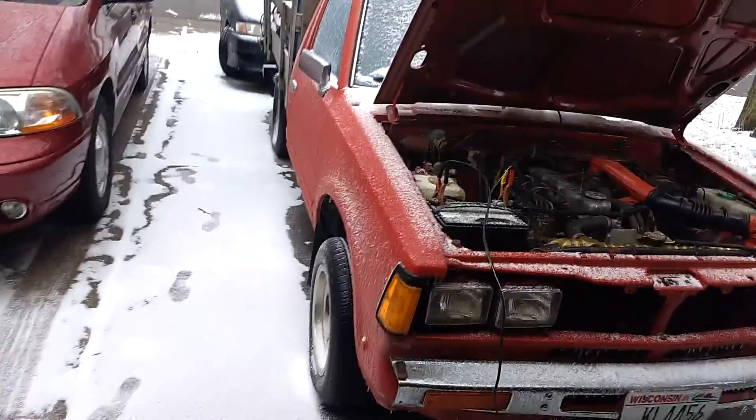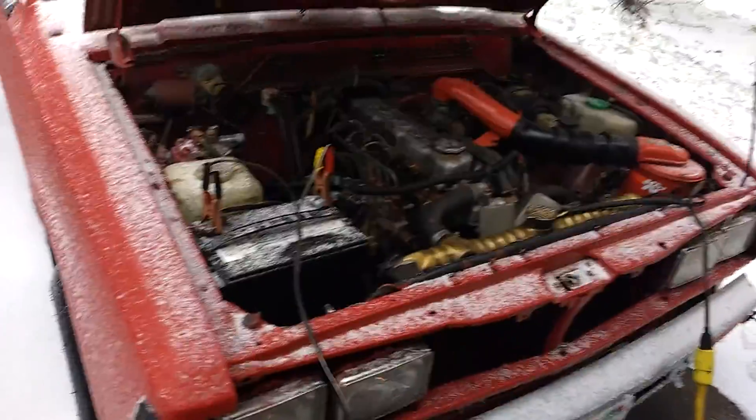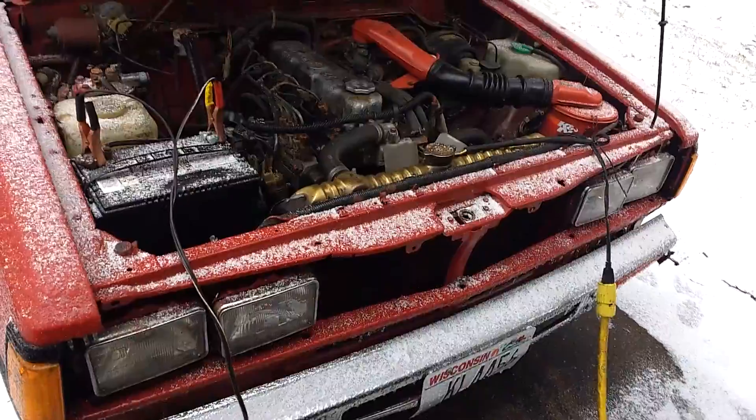We have the battery charger going up the battery. You can see there's some snow on it. Still have the black heater going, so hopefully that helps. And we're just going to crank it over again.